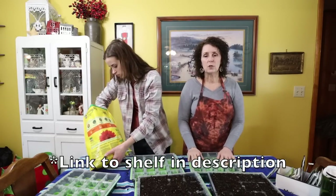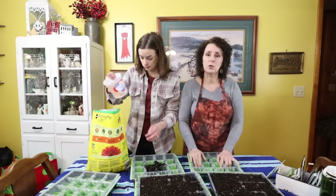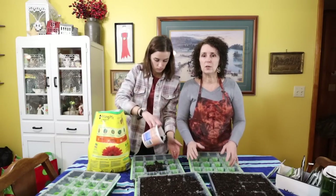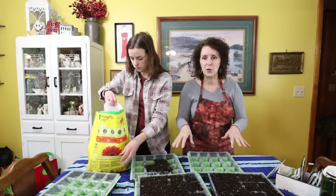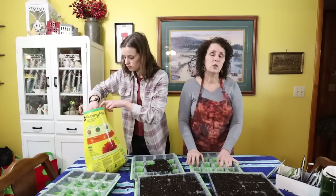We're lucky that we have a greenhouse, so when it gets a little bit warmer and comes time for tomatoes, we'll start all of those in the greenhouse. That's so much easier because the sun can do its thing and all the mess and dirt we're making today is out there instead of in here.